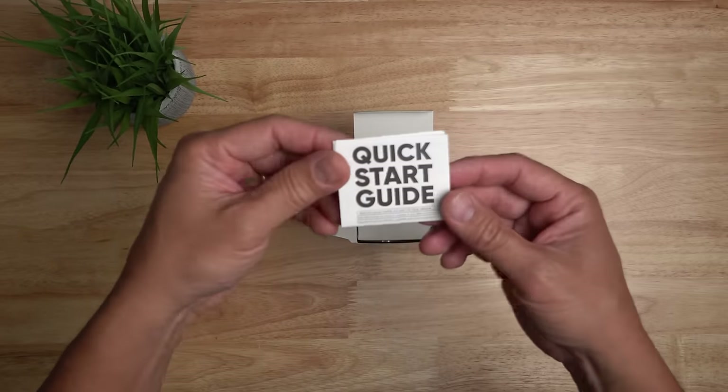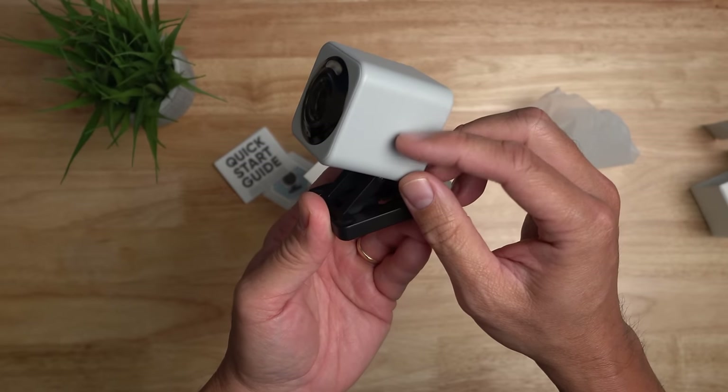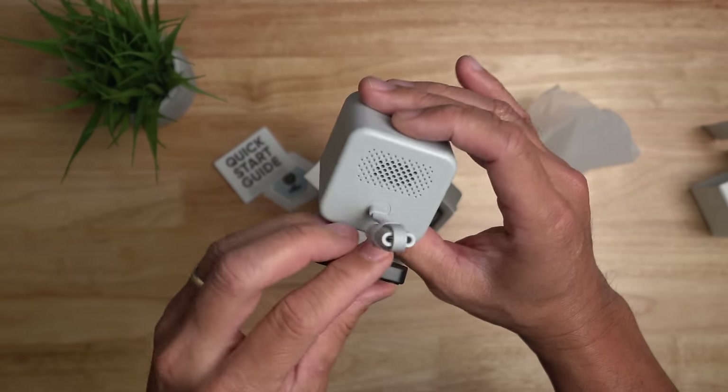Inside the box you will get a quick start guide. We have the camera itself — I'm definitely liking the two-tone color, matted gray texture. We have the spotlights, infrared LEDs, camera lens, mic, status lights, and on the back we have the speaker.